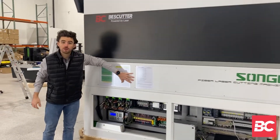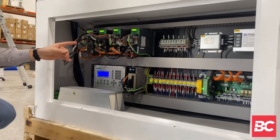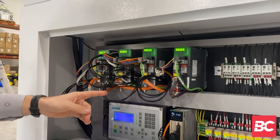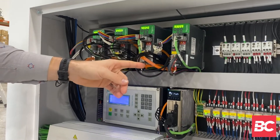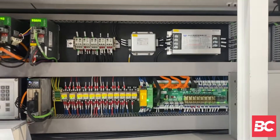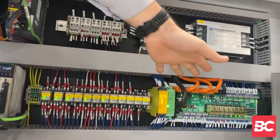On this side of the Cube we have our electrical control panel. Starting on the left here we have our Schneider Electric servo amplifiers which control the motor of the gantry: Y1, Y2, X, and Z axis. Moving along here we have the remainder of our control system, which if you'll notice is very organized — everything is color coded and labeled.